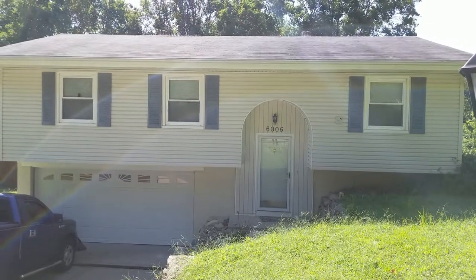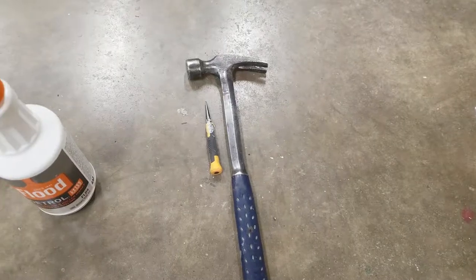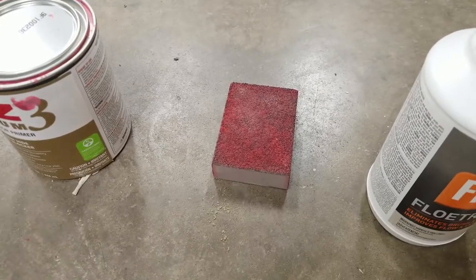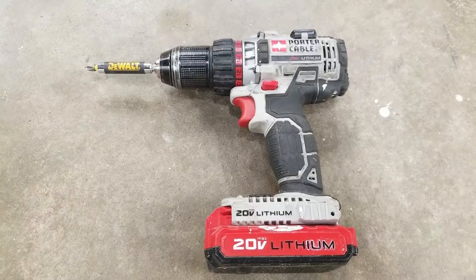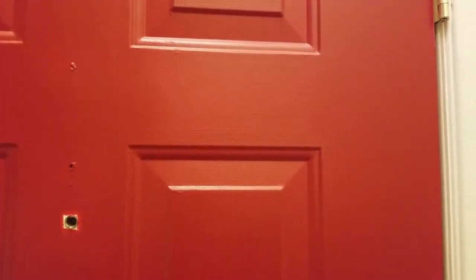In this video, I want to show you how to repaint your front door. In this tutorial, I'm using a hammer and punch, a latex paint conditioner, a sanding sponge, an oil or latex-based primer that can be tinted, a high-quality nylon brush, an electric drill. For the top coat, I'm using a satin finish high-quality latex paint.